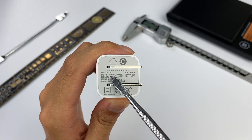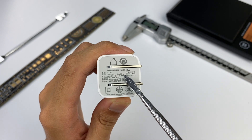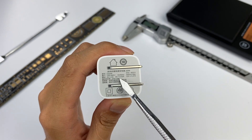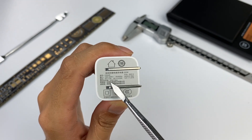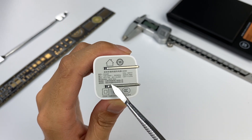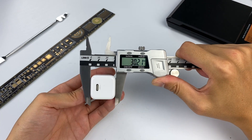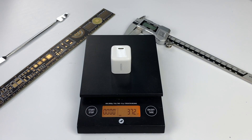This charger's model is CD249. It supports 100-240V, 50-60Hz wide voltage input, and the maximum input current is 0.5A. It also supports 5V 3A, 9V 2.22A, and 12V 1.67A output, with a maximum output power of 20W. The manufacturer is Oriental Hero Technology, sold by Ugreen Technology. The size is 34.5 x 30.2 x 30mm and the weight is about 37g.